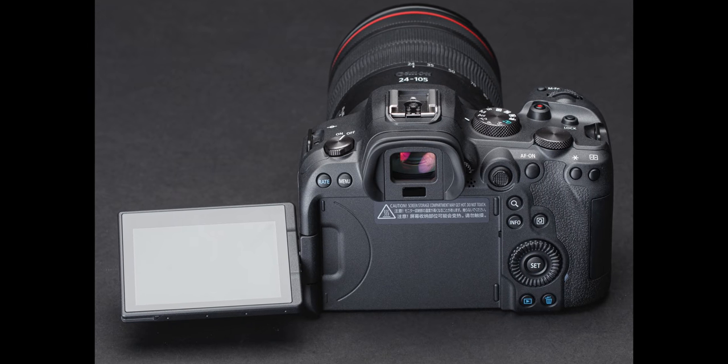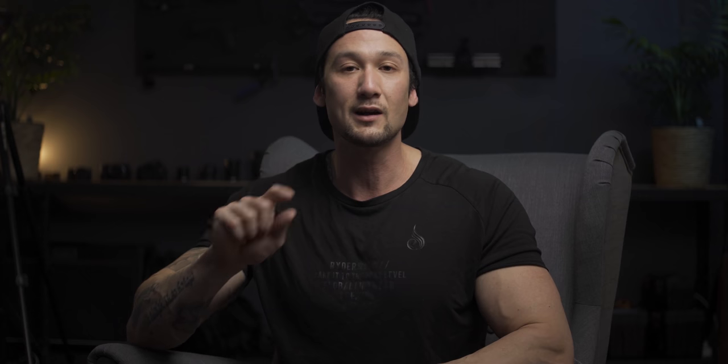It's also got a fully articulating touchscreen — you can touch it, go through the settings and adjust it. This is what Sony should be doing as well. It's 2020 — smartphones have been doing this for a very long time. These cameras should be able to do it. Obviously they're trying to keep the cost down low and don't want to throw all these specs in and price it at $10K US.